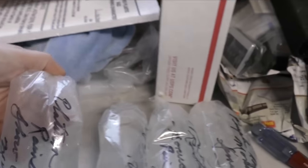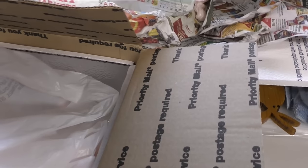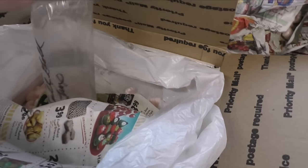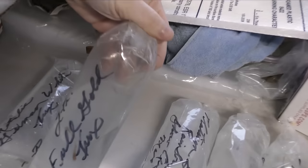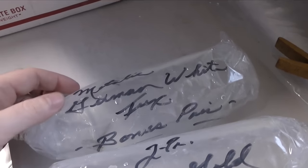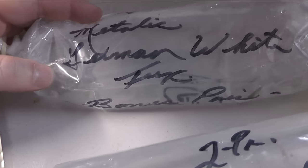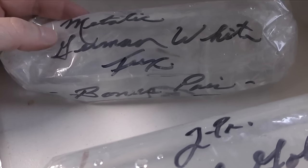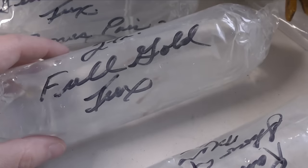Another rainbow platinum. We've got a purple haze female. Because I ordered trios of each one. This is a full gold tuxedo. I thought that's what this was — oh, it's a bonus pair. They sent me extra: metallic German white tuxedo, I think. This is the full gold tuxedo — these are the ones I actually ordered because I wanted lots of gold.